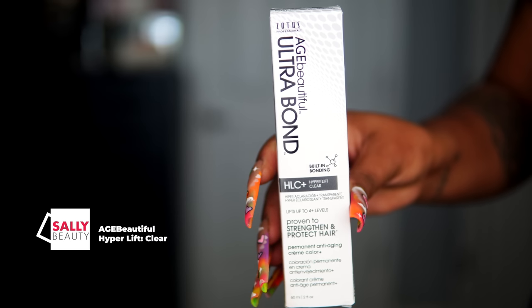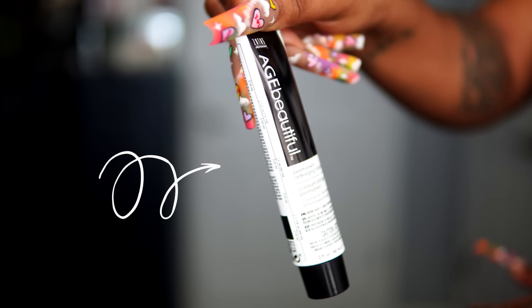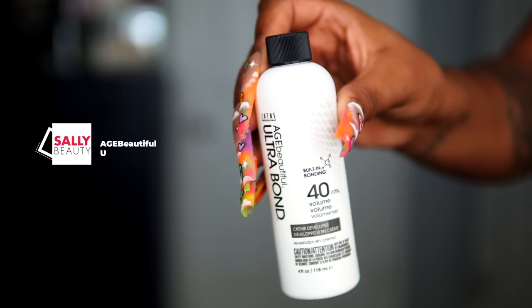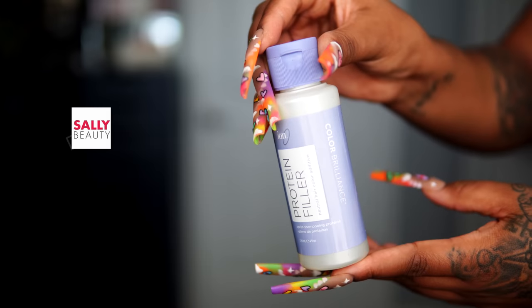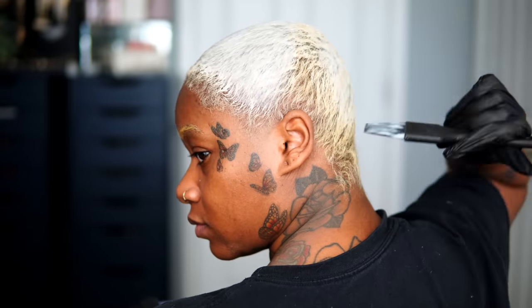For those fairies wondering how in the heck you're getting to white blonde with no bleach — this is the secret right here. This product is from Age Beautiful. It's not the first time you've seen this if you watched part one. I'm going to be using their hyper lift hair color in clear. I mix together one ounce of the hair color and one ounce of this Ultra Bond 40 developer. I'm also going to add a little bit of my protein filler, which is basically to bring the bonding back to my hair as it's processing — which really just means making the lightening process as healthy as it can possibly be.